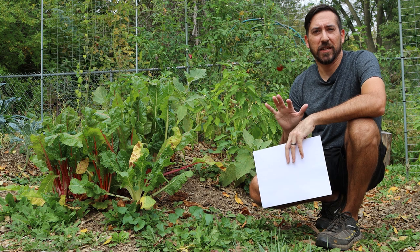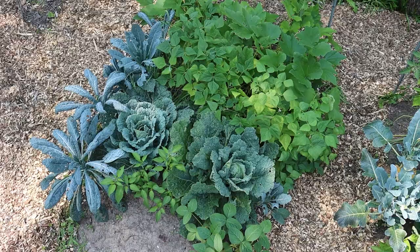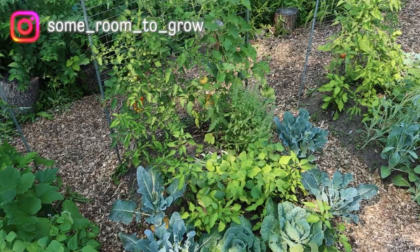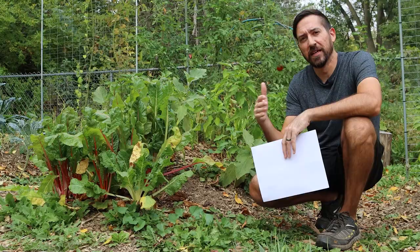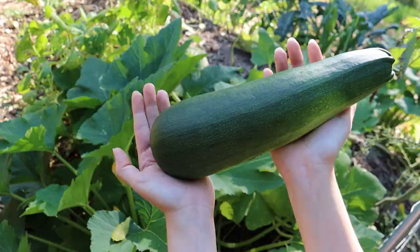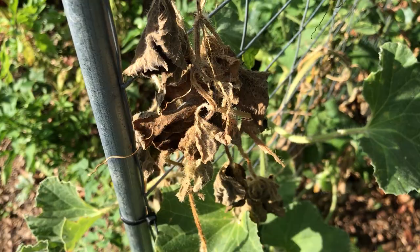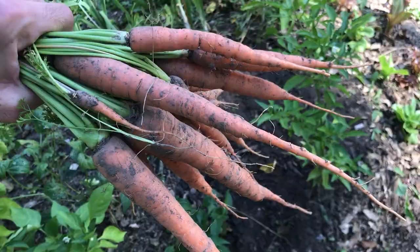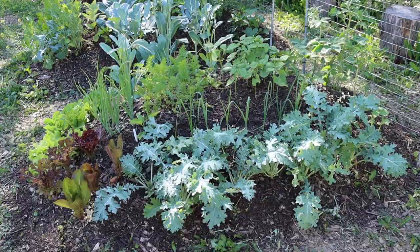Now that we're getting close to the end of our first full year growing in these new hugelkultur garden beds, it's time to document our experience. I'd like to make a video just like this around this time every year so we can see how the results change over time. I've got some new soil tests to compare and I'd like to talk about successes and failures in this first year growing in hugelkultur raised garden beds. So first let's quickly review everything that was added to the soil in these beds over the last year.